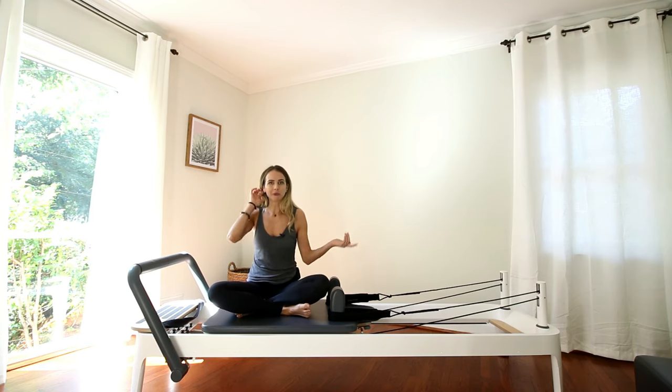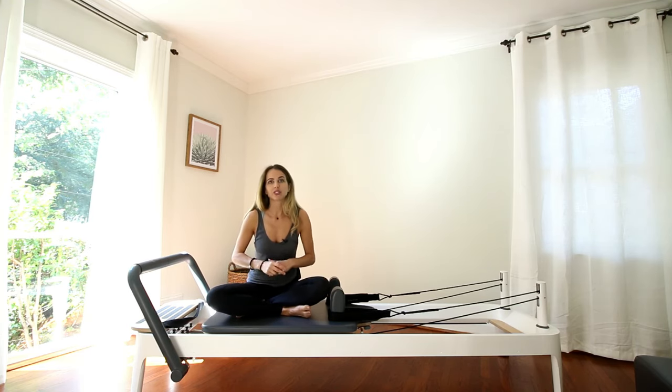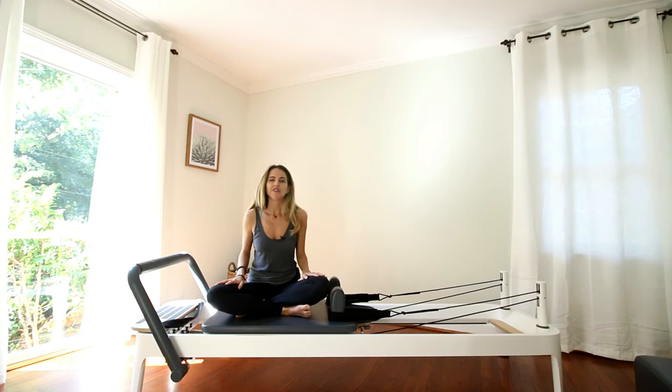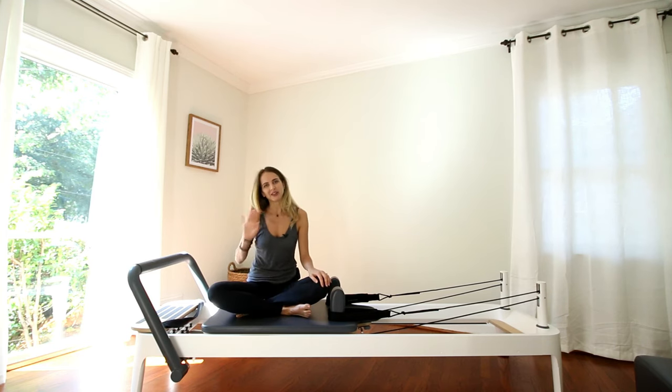So that's basically how a reformer works. If you would like to learn more, go to saranpilates.com — I offer private sessions and remote sessions as well. I hope you enjoyed this little intro to reformer video. If you have any questions or comments, please comment below. Have a great day, bye!